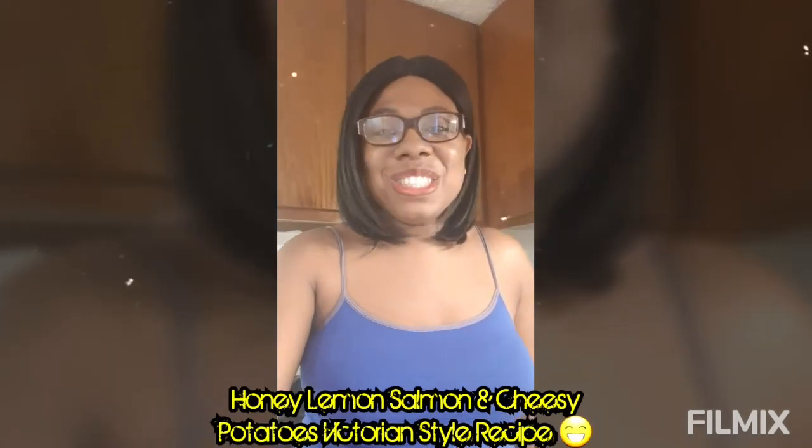Hello awesome people, it's the lovely lady Victoria and today I'm going to be sharing with you a healthy, easy to prepare recipe: salmon Victorian style. For those of you seafood lovers like myself, I know how staying healthy is so important, but at the same time we want to enjoy great recipes and still stay in shape. So let's do it!